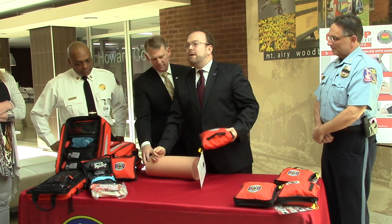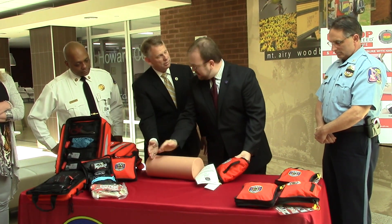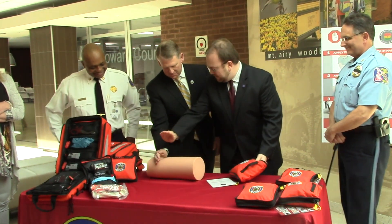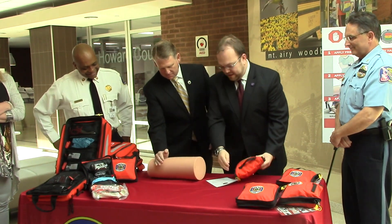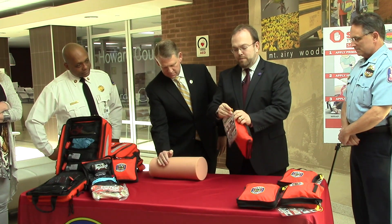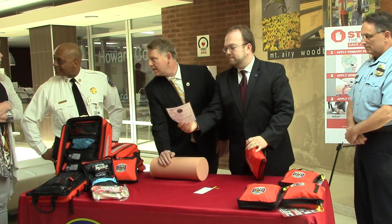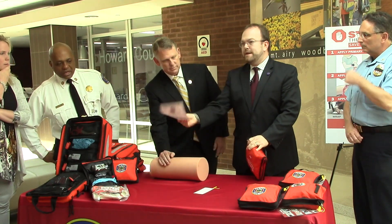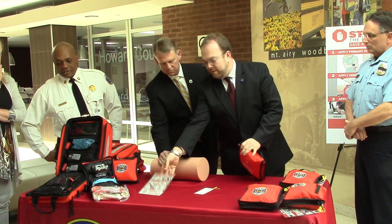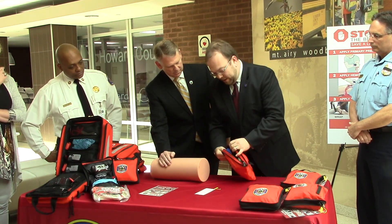We're going to send someone to go get one of the bleeding control kits — we happen to have one right here. As we're holding pressure, with the heel of your hand right down there, hold pressure nice and tight. We now have one of our training kits that we're going to open up for the purposes of the demonstration. We have some just-in-time instructions, which we encourage our users to have out there so they can see what to do.